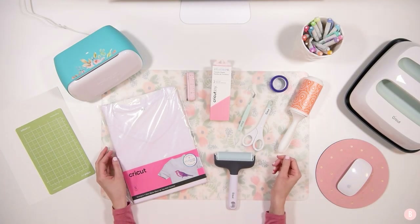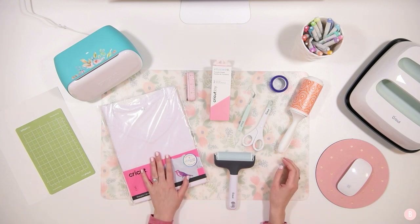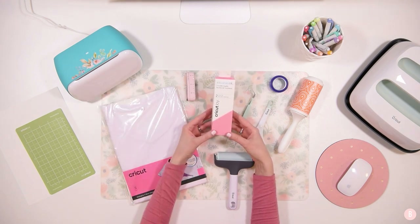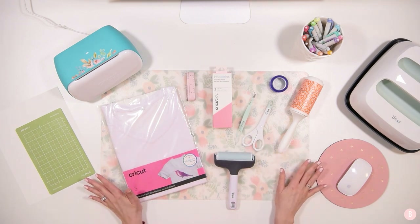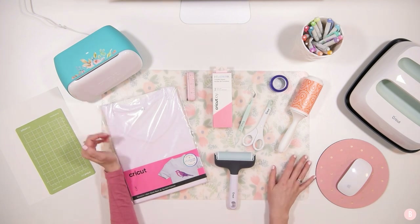Hey everyone, it's Bethany! In this tutorial we are going to be making a t-shirt with infusible ink. I'm really excited — I've been wanting to try out the new infusible ink on the Cricut Joy, so we're going to do that today. I'll start by sharing all the things you're going to need.